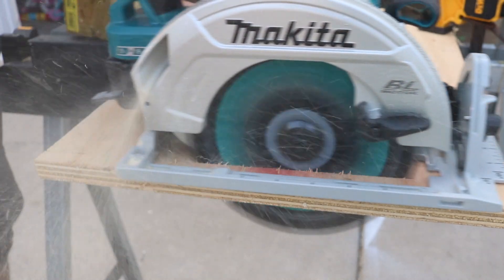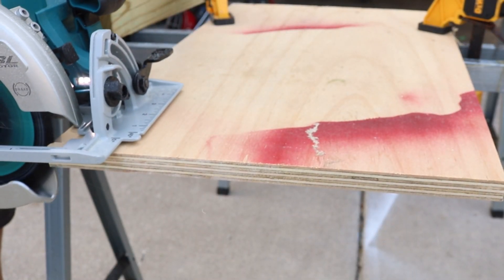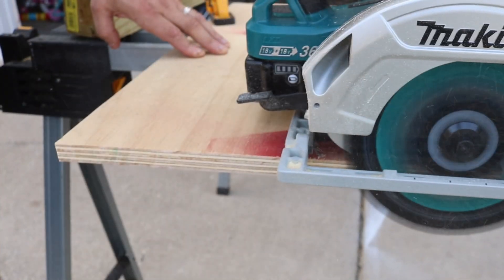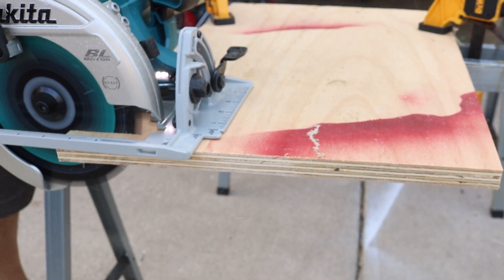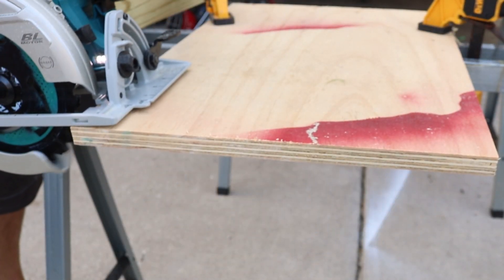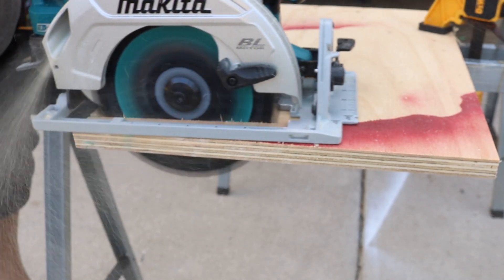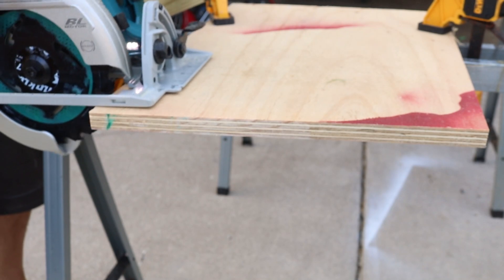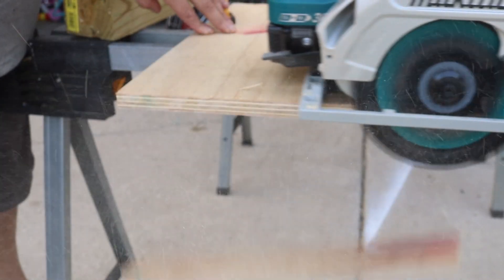Let's start talking about the negative — my issue with this saw, really the only issue I have. It's the blade guard: that shoe just does not come up. You can see it snags and I have to lift up the guard, which I don't like doing. Other saws you just push up against the wood and the guard rides right up. I'm not sure what's going on with this one, but it just does not want to ride up over the wood by itself.